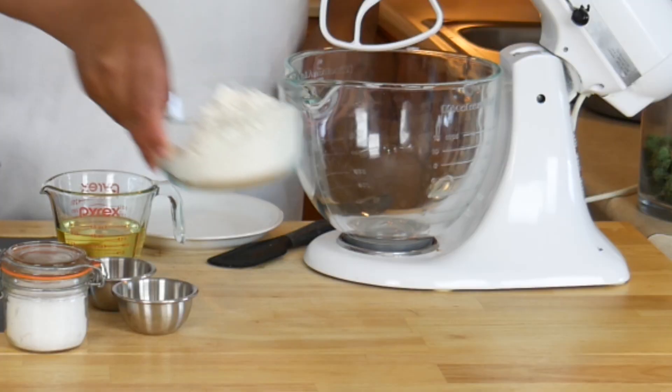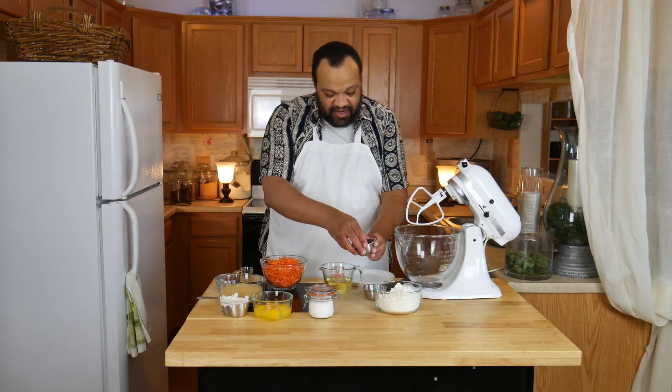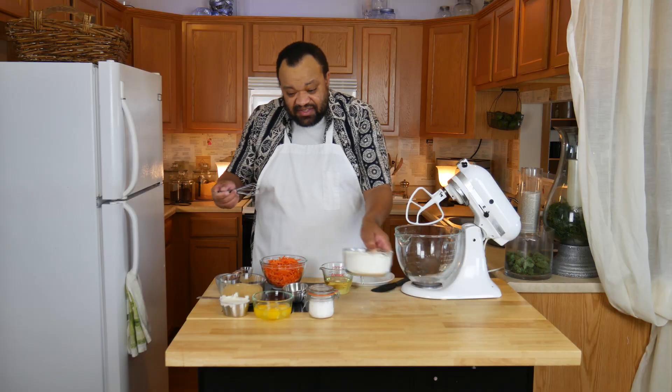We're going to start with our dry ingredients. I have flour, and to that I'm going to add baking soda and cinnamon. I'm going to give that a quick stir and then set it off to the side.